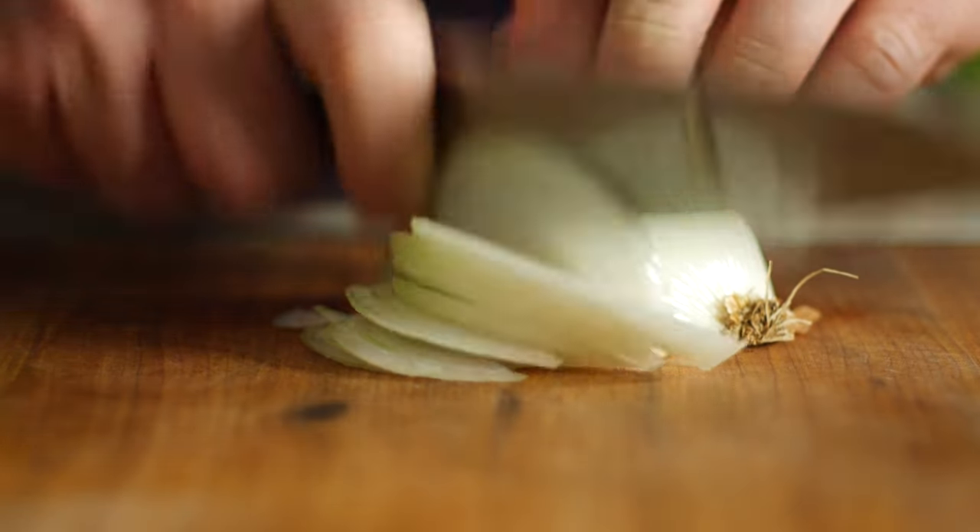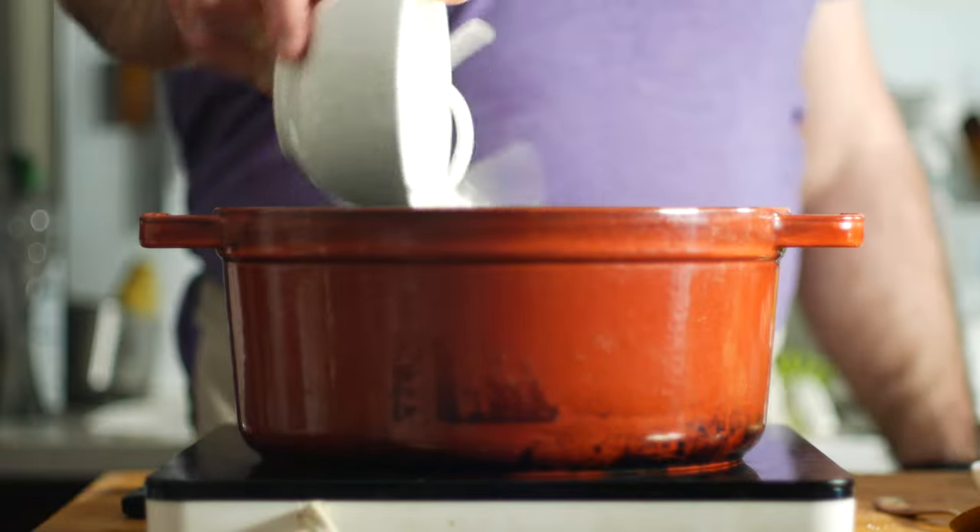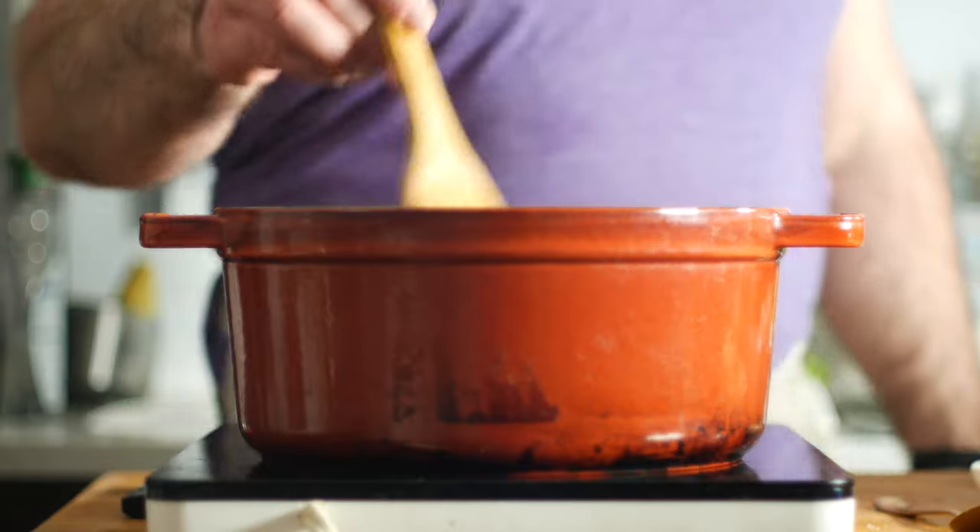My onions are about 10 centimeters in diameter, so adjust accordingly depending on the size of yours. Sauté those until they're just starting to get a little bit of color on them.